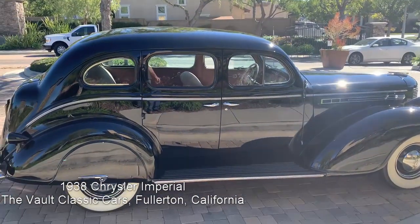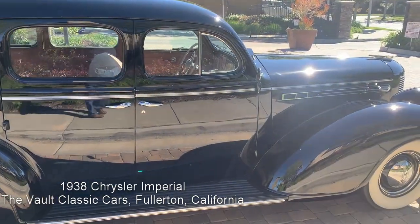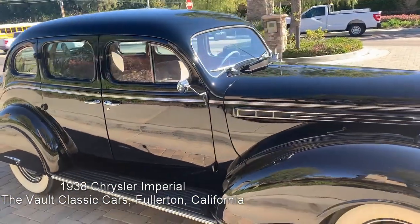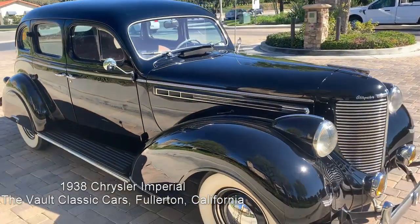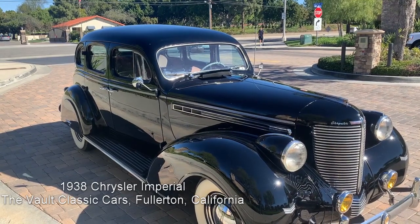125-inch wheelbase. Very tight and solid. Beautifully and correctly restored. It really is ready to enjoy right now.